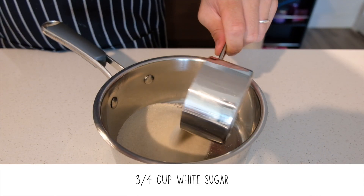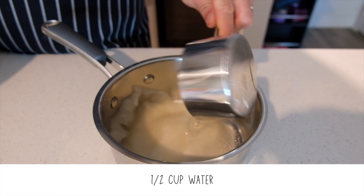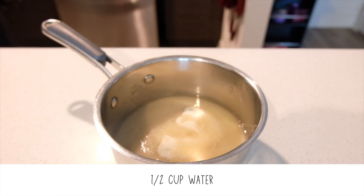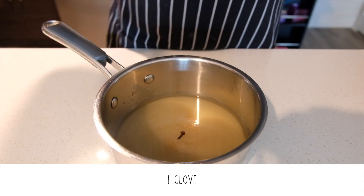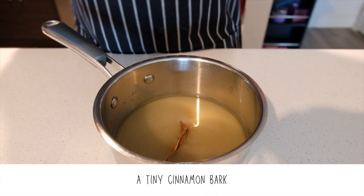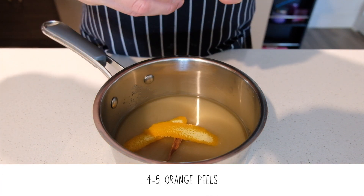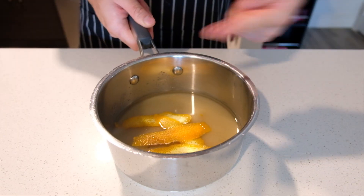First order of business: the syrup. Combine the sugar and water. Throw in a piece of clove, cinnamon bark or stick, and a few peels of orange. We'll then cook this until it becomes syrupy.